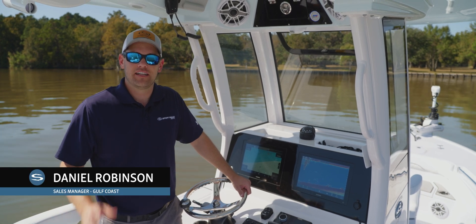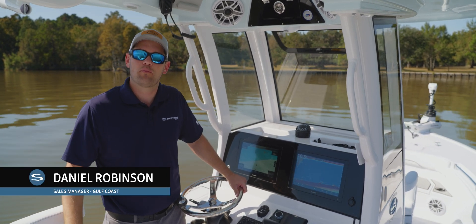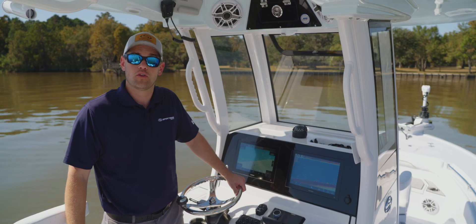Welcome back to Tech Talk. My name's Daniel, and today we're going to show you how to use the waypoint features of your new Garmin Kraken trolling motor.